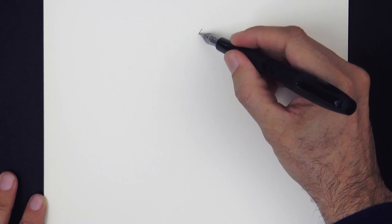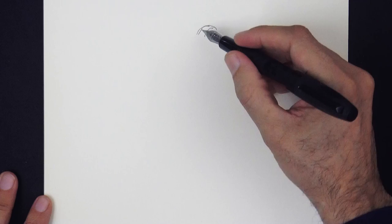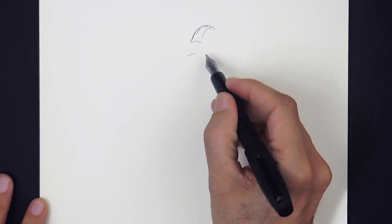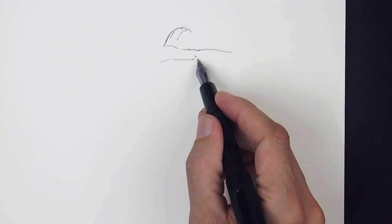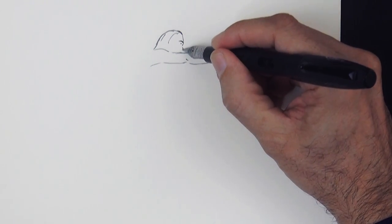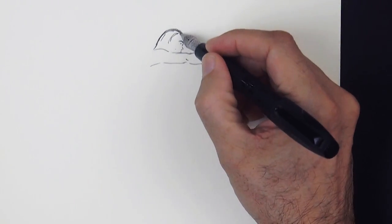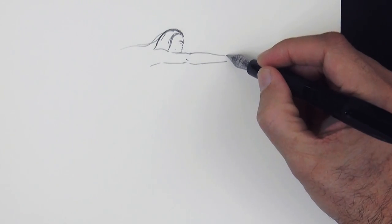Let's begin sketching the top of the head, marking the hair and then the shoulder and arm. She will be in profile, so we do the eyebrow, eyelash and nose, just barely indicated. I am drawing with a fountain pen as you see and with dark gray ink.